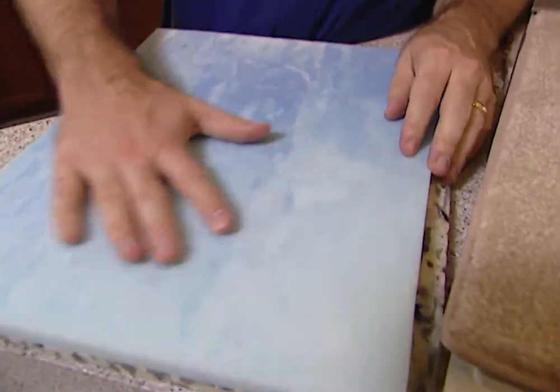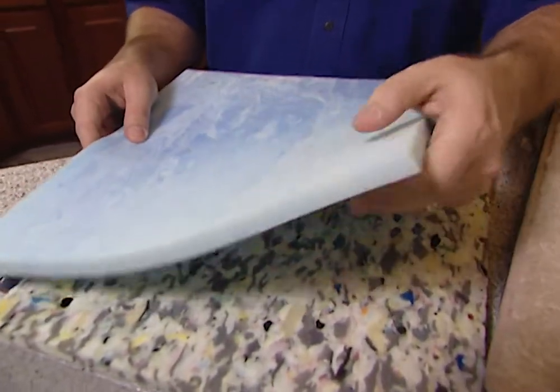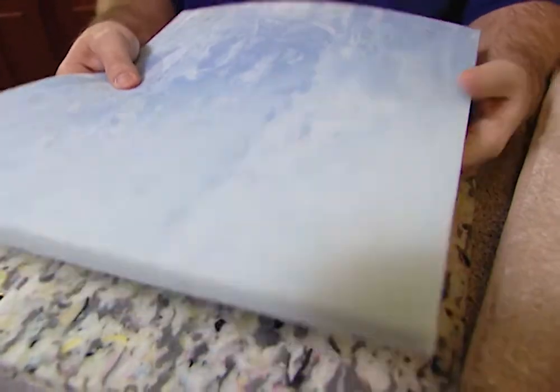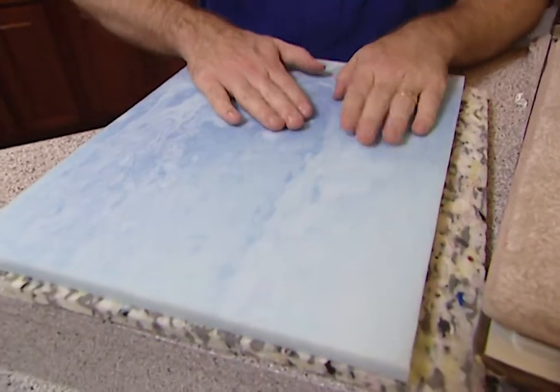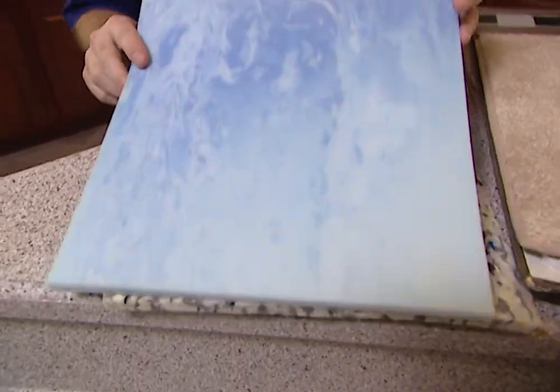Down below, our last one is a polyurethane pad. This is really nice and the most expensive. It's half an inch thick but the same density throughout, same firmness throughout — very soft, so it feels like you're walking on a cloud when you move around on your carpet. Very, very good pad.